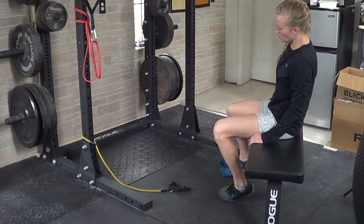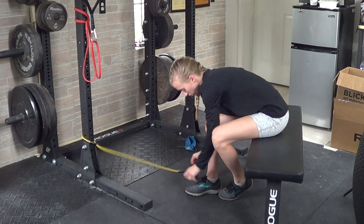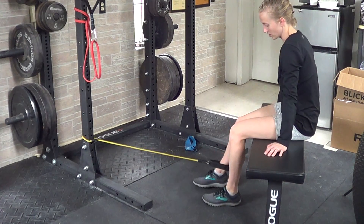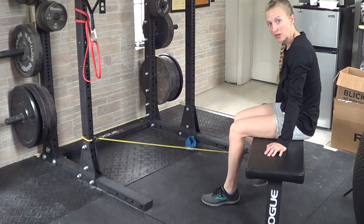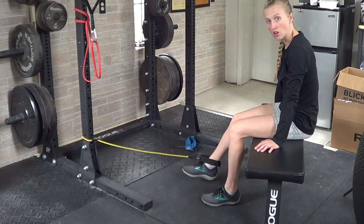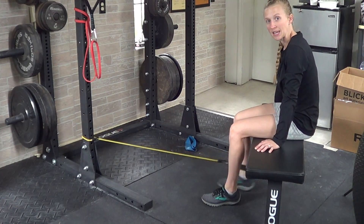You can also do the same thing with a tube or other longer circle band. You can just secure it to a base, add on your ankle cuff, give yourself some space, and then curl back underneath your bench. Obviously this is a really loose band, but you can go really, really heavy on these as long as your bench is pretty stable.